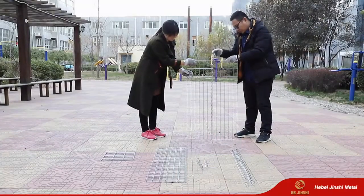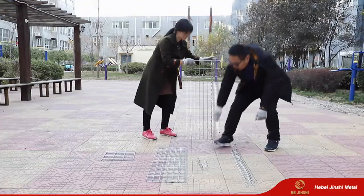This is welded gabion, also can be called gabion basket or gabion box.